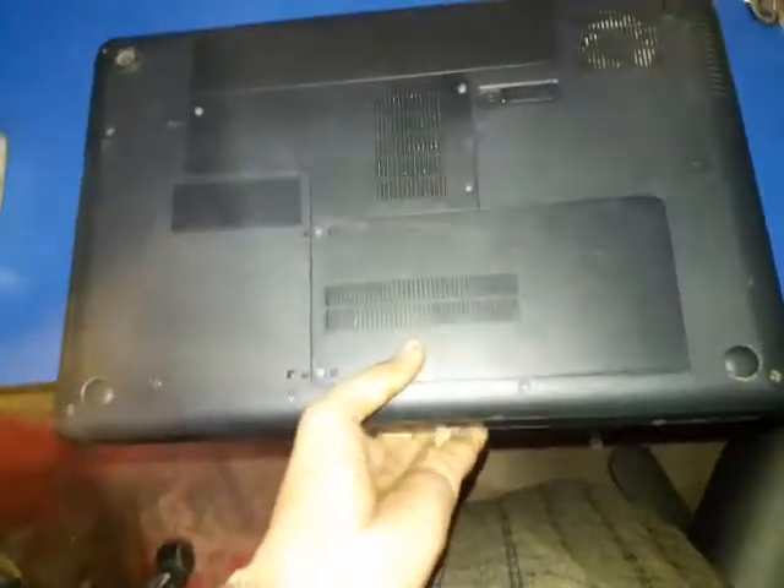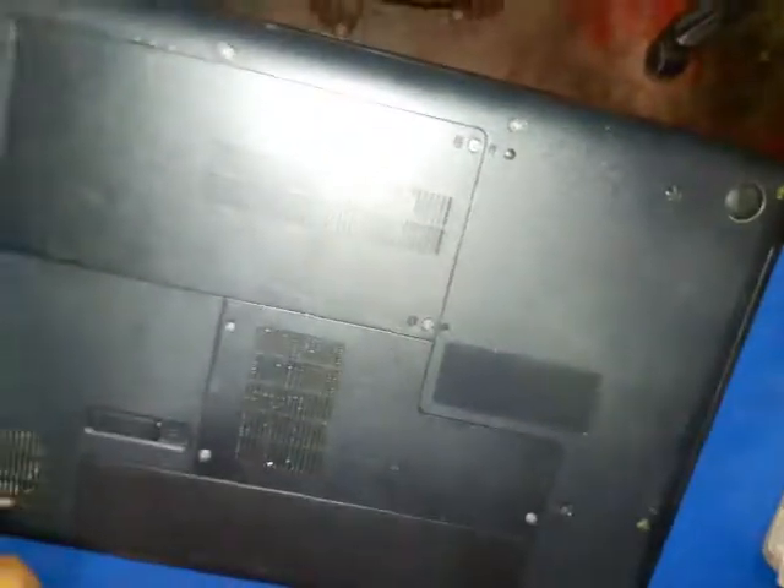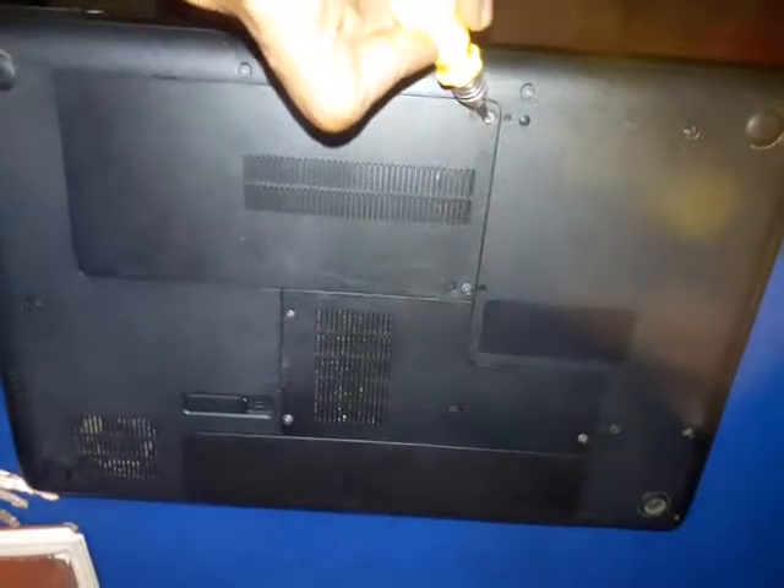Just flip your laptop over. Here you can see the two hard drive icons — here and here. Just open up these two screws.